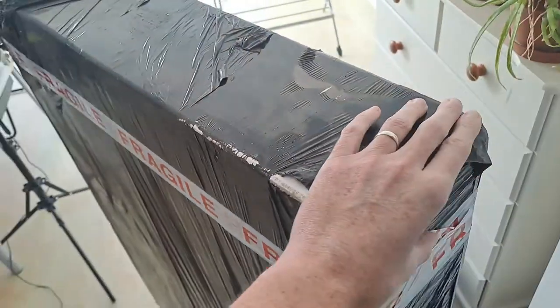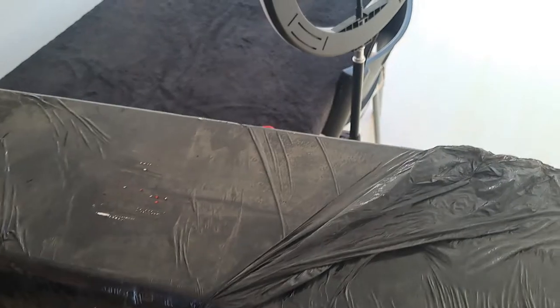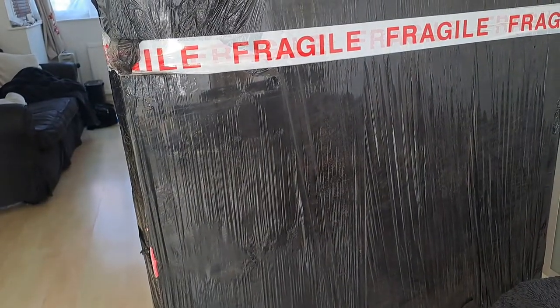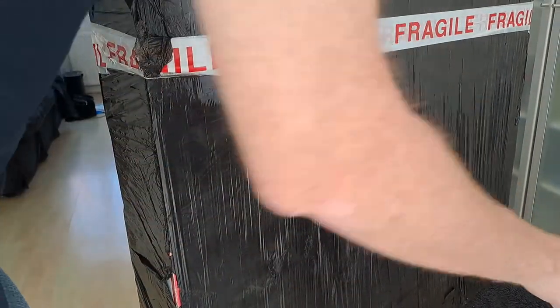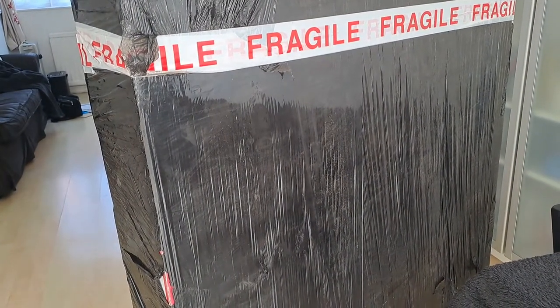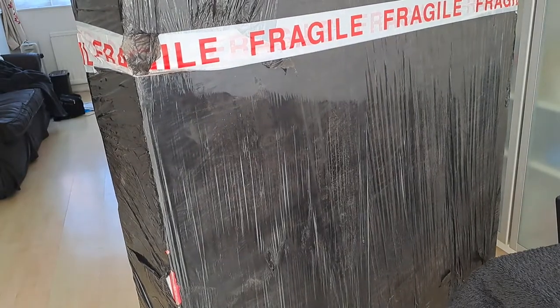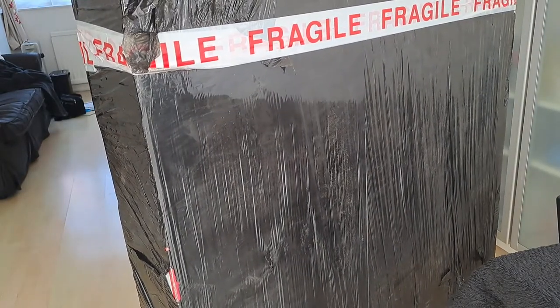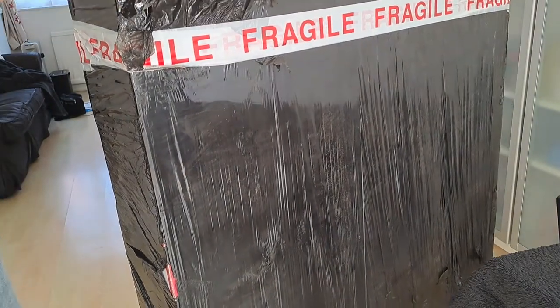I don't want to give too much away, but we'll talk about it as we go. Basically, this should — I really really hope — be a PRS SE Paul's Guitar. That's technically what was in the photographs. I've got a pretty good deal on this; I've been keeping an eye on it, and that's how I can afford guitars for the channel. If you do like this content, please like, comment, and subscribe.